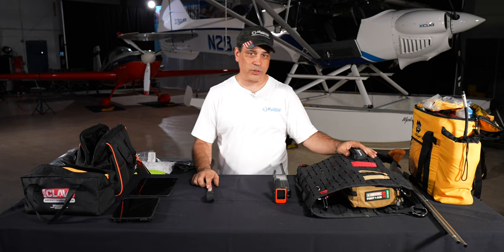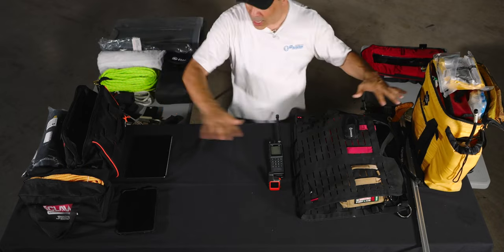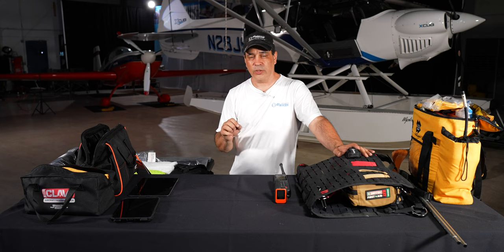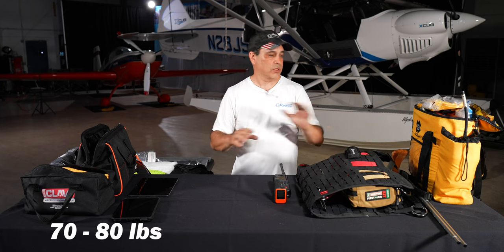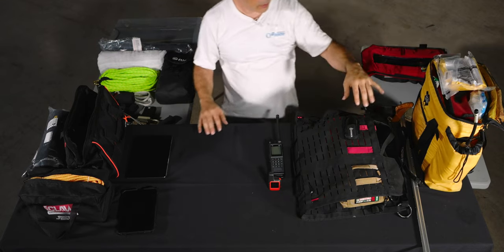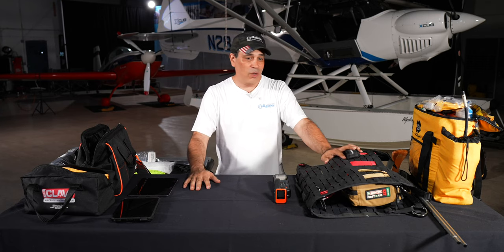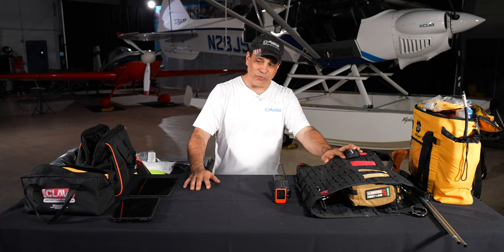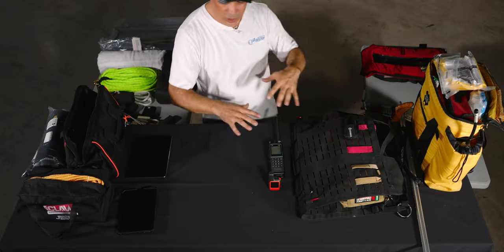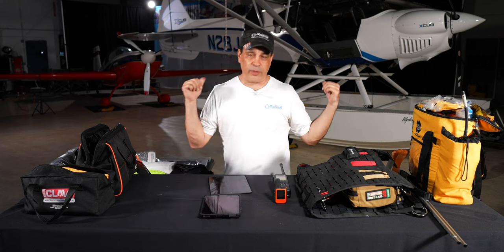This looks like a lot and like a lot of weight, but it's all packed neatly in compartments. I limit myself to 70–80 pounds for the standard EDC. When I add the ditch bag with the raft it goes up to about 90–95 pounds. Some might say it's extra weight, but I'd rather spend the extra 50 cents in fuel and have this insurance. When you see it packed in the plane, it's very compact.